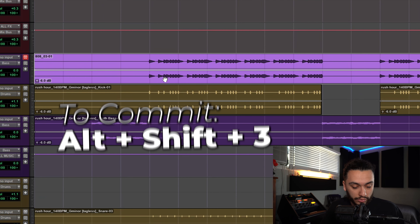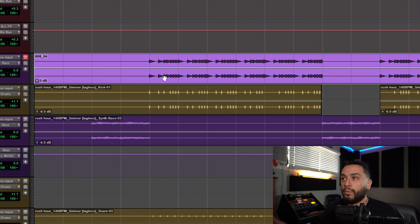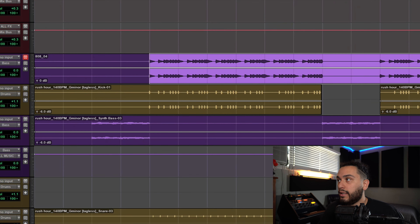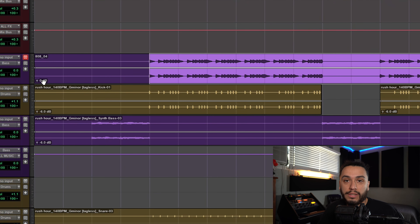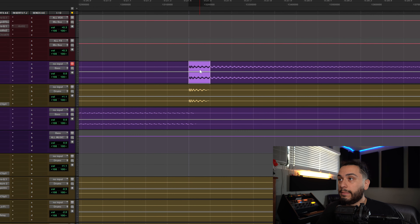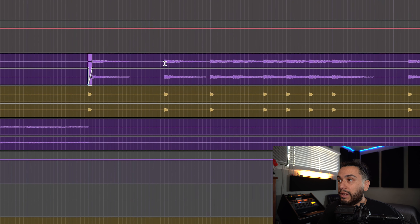Then what I would do is commit that. In Pro Tools, all you have to do is hit Alt+Shift+3, and as you can see, it renders. So now it's printed with that negative 6 dB Clip Gain but it's reading as zero dB. Then from there, all you have to do is go back, readjust your Clip Gain Automation on your 808, and then copy it over. I'm on Windows so I'm using Shift+Start+C, but again Shift+Control+C if you're on Mac. Then I repaste all my automation for the 808.